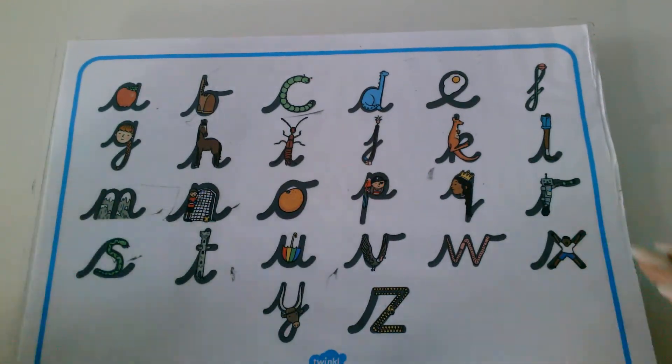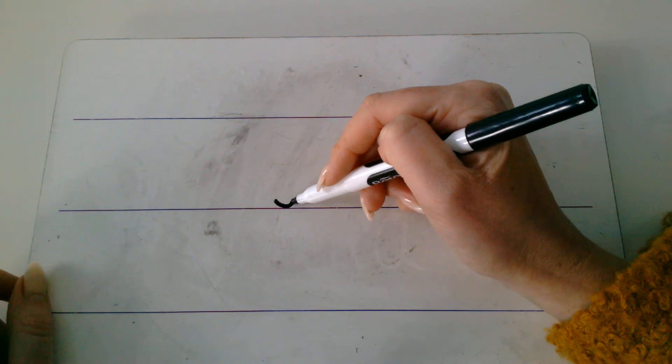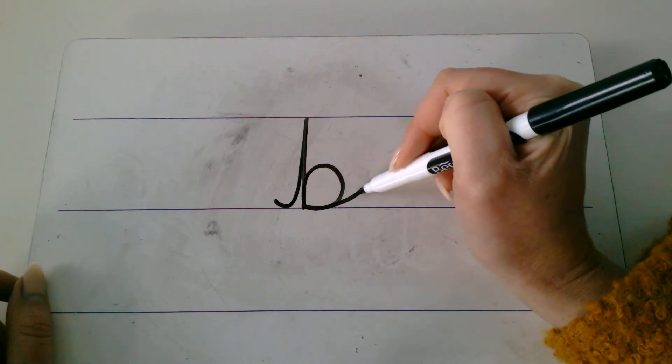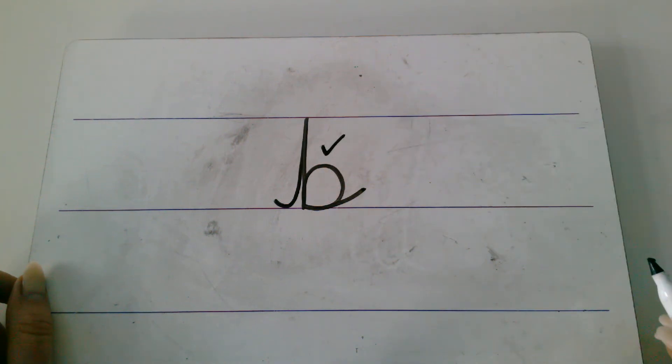We've got one more speed sound. Our last speed sound today is: B. Can you see it? See if you can write it. Okay, let's check. B. Boot. It's here. Let me show you how to write it. Up we go. Down the laces to the heel. Round the toe. And off we go. B. If yours looks like mine, give it a tick. Or fix it.